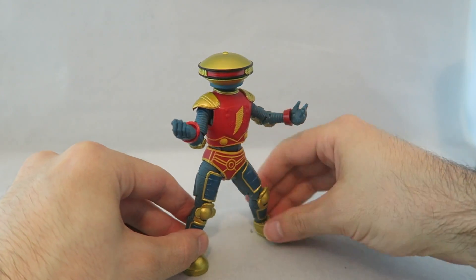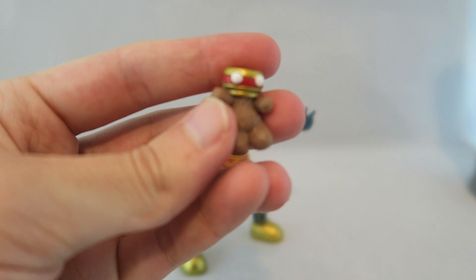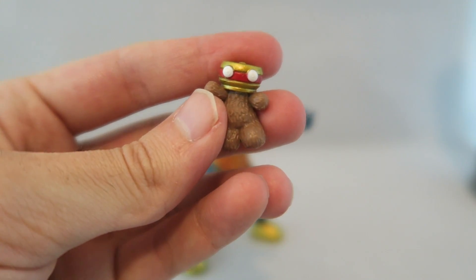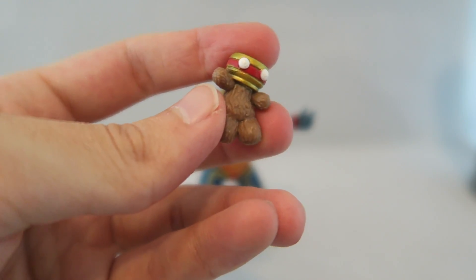Before we get on to comparisons, I do just have one accessory he comes with - his little teddy bear. Which is kind of a cool bonus accessory. Like they didn't have to do it, but it's kind of a neat little Easter egg accessory. It's harmless.